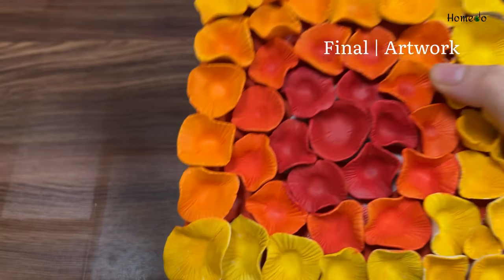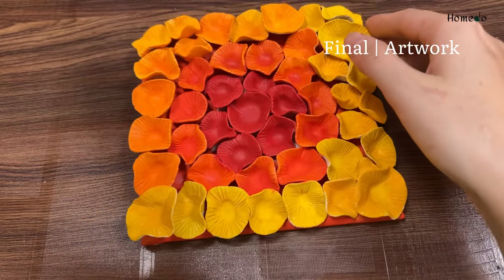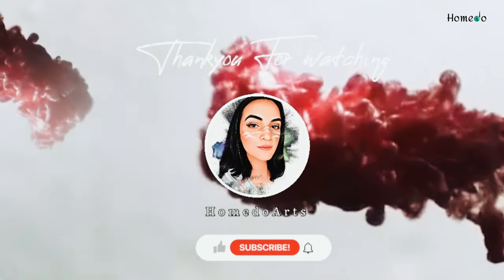If you have any queries, please tell me. See you in the next video. Bye!